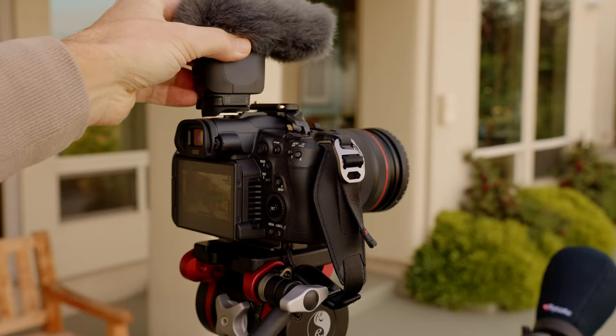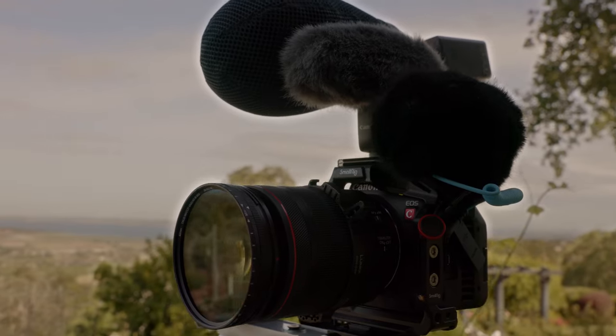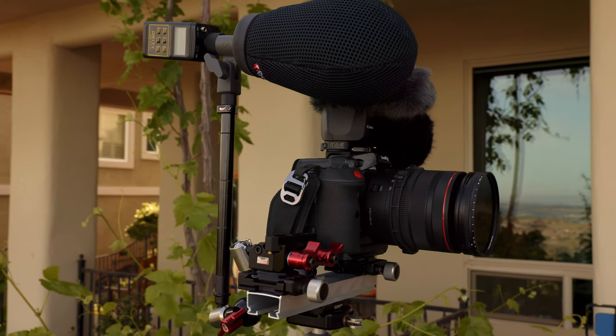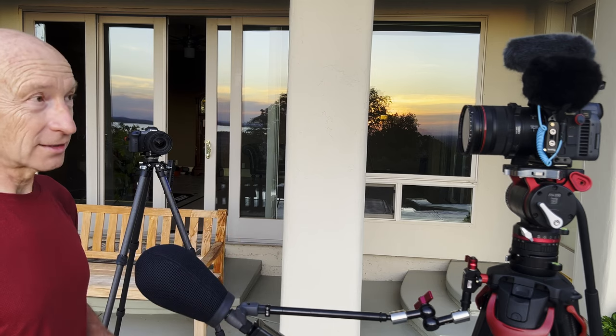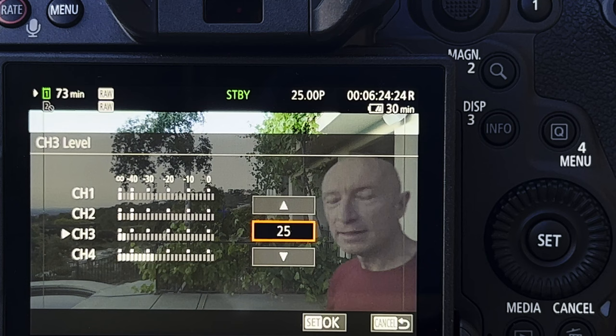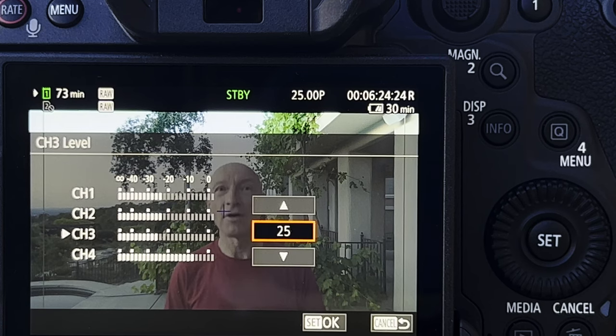I plan to compare its performance to a Sennheiser MKH8060 professional shotgun microphone and a less expensive Sennheiser MKE200 on-camera microphone, which I used with my Canon R5 camera. Because the Canon R5C camera records 4 audio channels, I can compare audio from 3 microphones in the same shot. Channels 1 and 2 are audio from the multi-function shoe-attached Canon DM-E1D, channel 3 audio is from the Sennheiser MKE200 plugged into the 3.5mm TRS input on the R5C, and channel 4 is from the built-in R5C camera microphone.